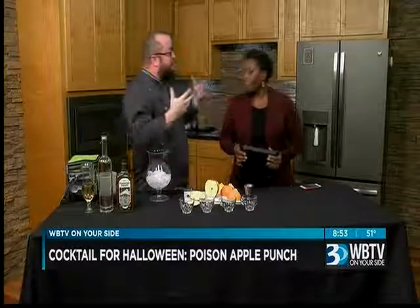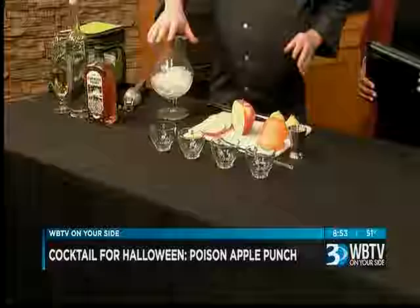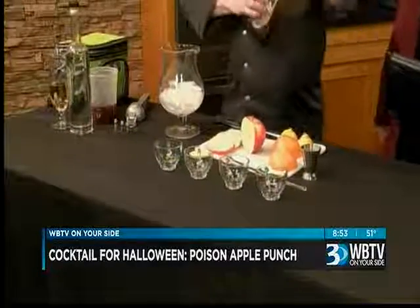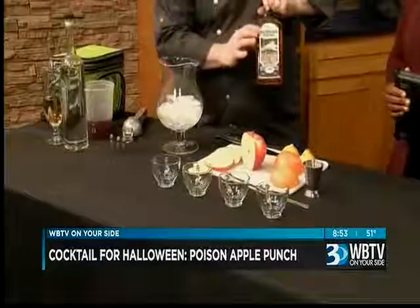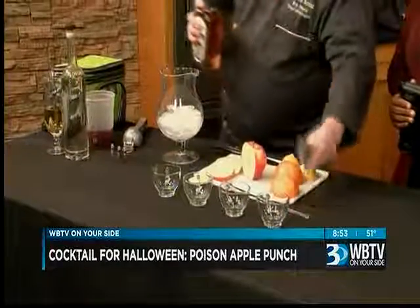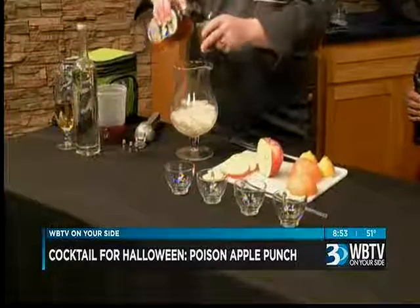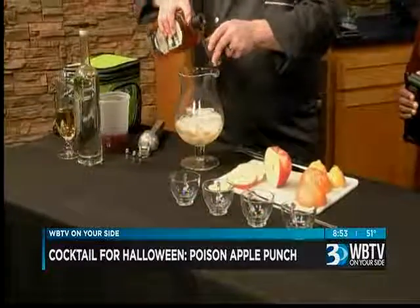So we wanted to do something super fun for Halloween. Now this is for the adults, so we're going to add a lot of booze to this. This is a new product out of Kings Mountain, North Carolina. This is a turning point — it's rye whiskey, rye bourbon — and we're going to do four ounces of that.